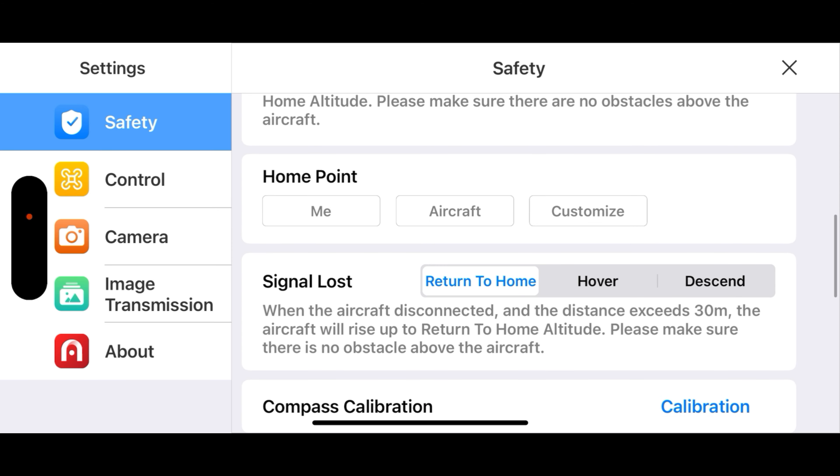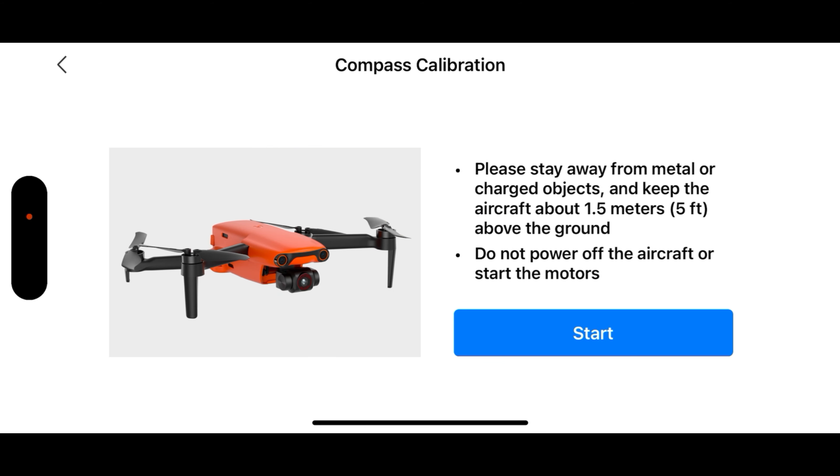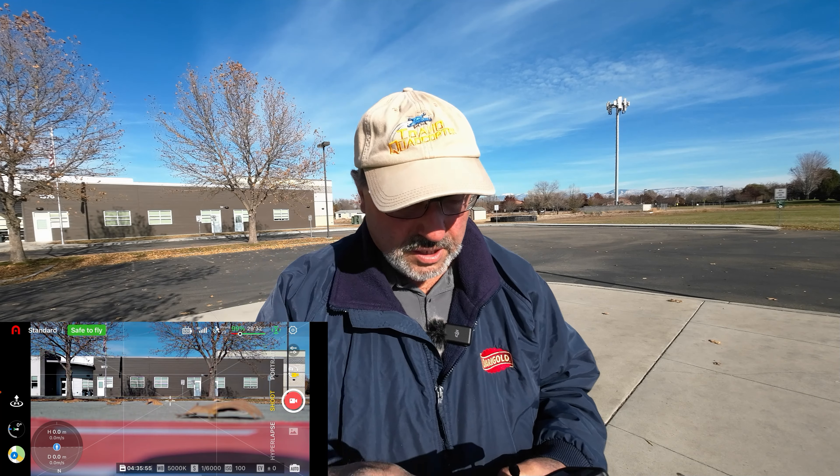Signal loss is set to return to home. It's not asking for a calibration, but I'm going to do a compass calibration anyway since it did travel to Bothell, Washington for service. Autel always has that extra step on the compass calibration where you hold the drone sideways and spin it around. It looks like we're in good shape there.